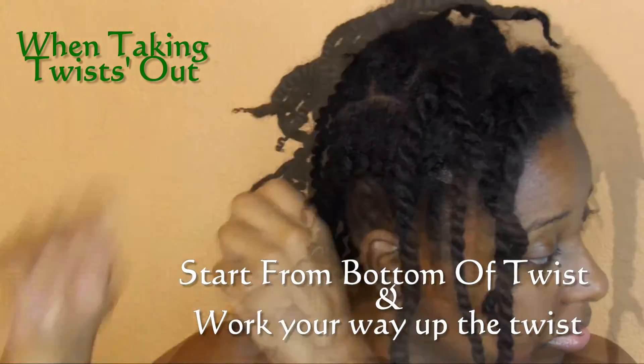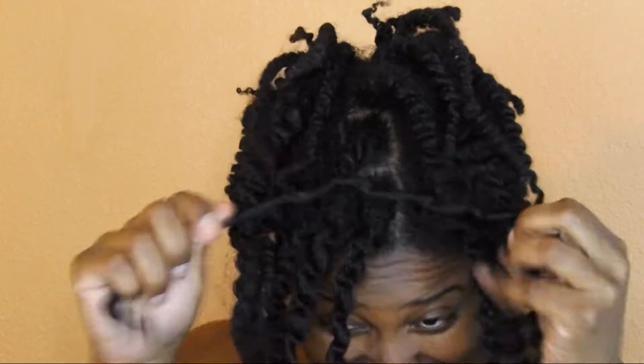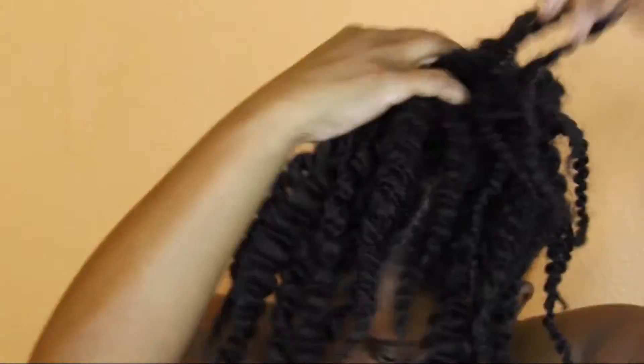Don't forget to give this video a great big thumbs up, and if you're new to my channel, hit that subscribe button before you leave and check out more of my videos — I have lots of tutorial videos for hair, makeup, etc. So as I took out all those twists, I'm just going to run my fingers through my hair a little bit and fluff it.